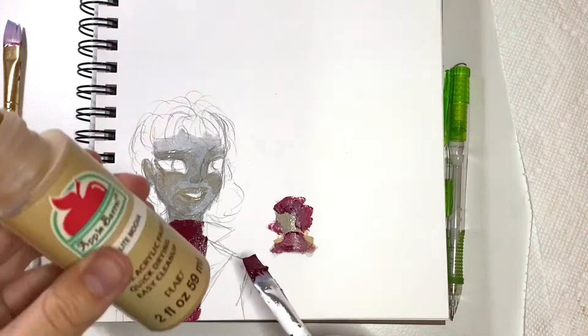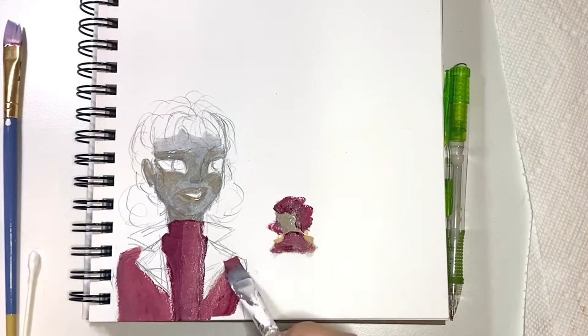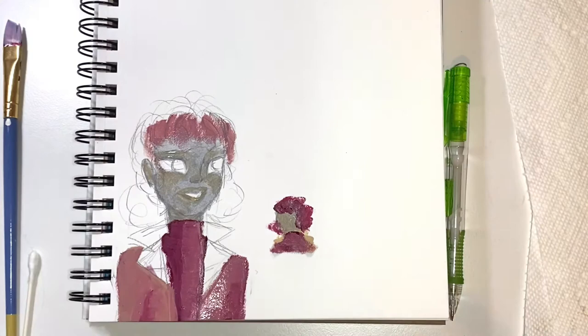I also went on top of that red turtleneck with the beige color to give it a sort of lighting, and I also decided to use that lighter pink for the jacket, since a beige jacket with that just would not look good. I also decided to use the same color for the hair, and it just wasn't the right color scheme. I should not have picked those three colors together.